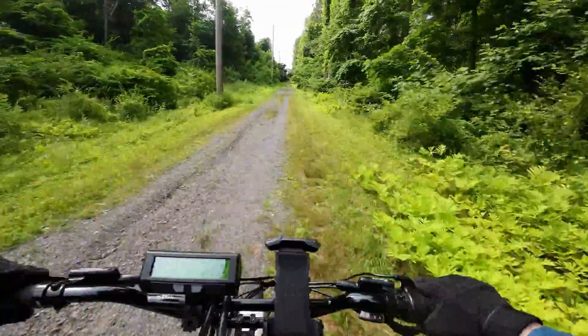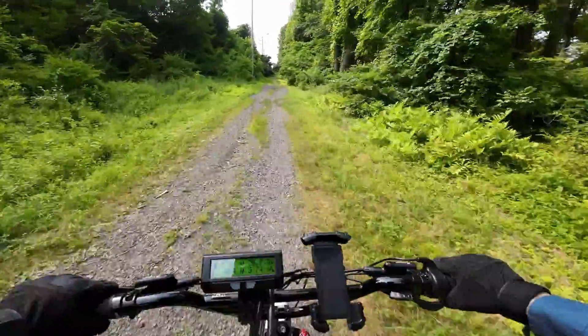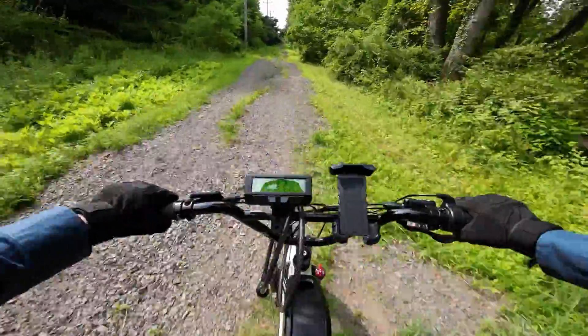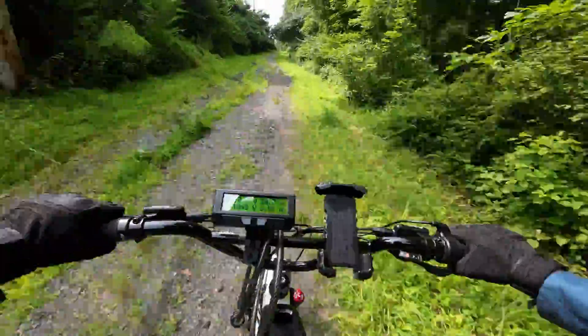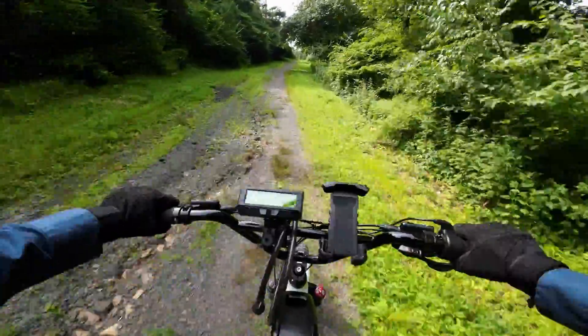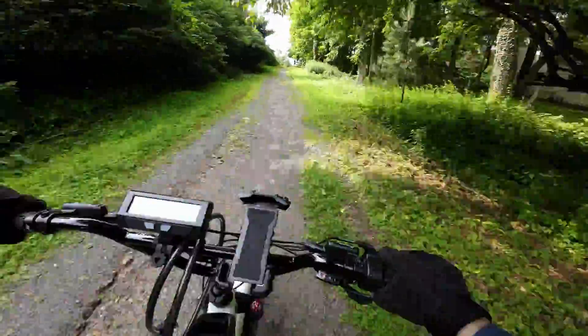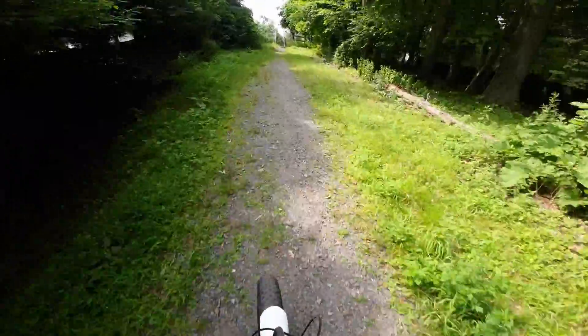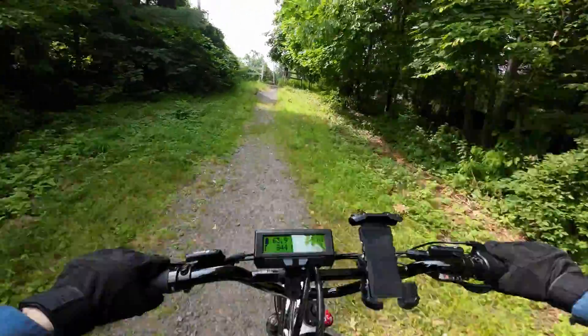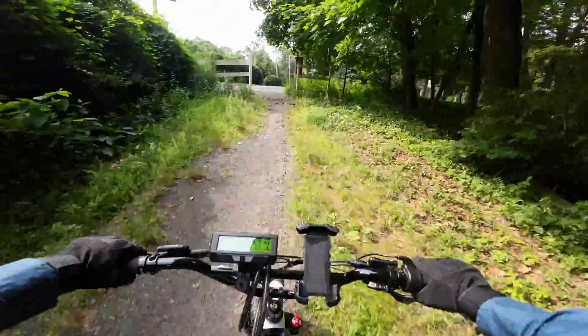It's getting steeper. Giving it a bit more juice — we're at about 1,000 watts. That was my face. No problem, even when it comes to traction. You guys saw this path, it was all eroded, but I didn't slip once.